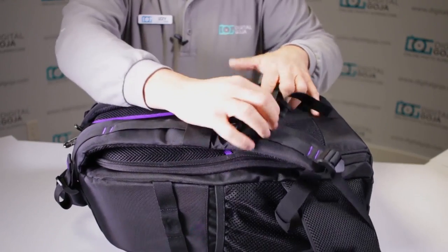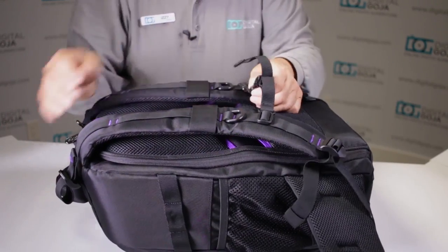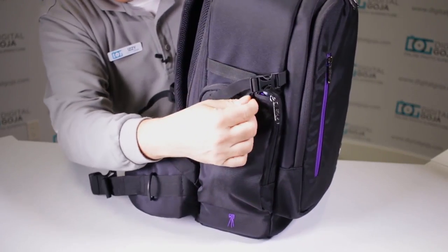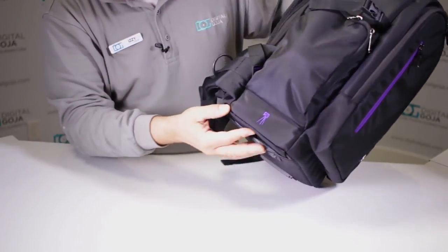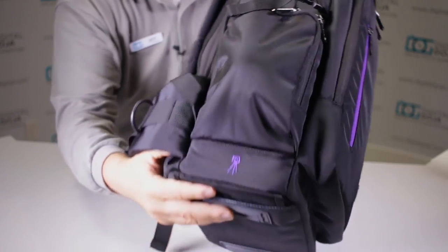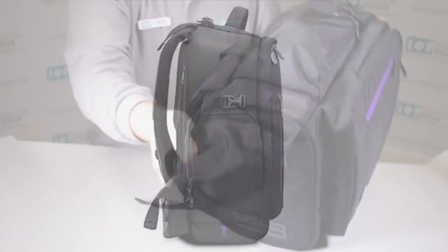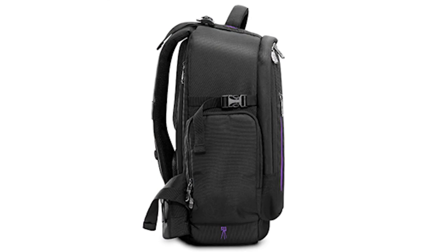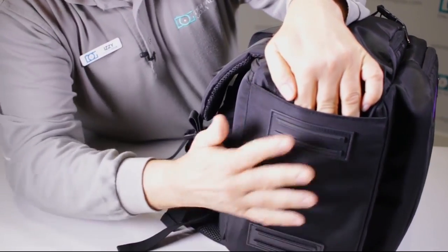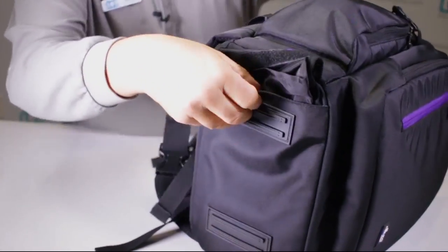Notice you have D-rings and clips so you can lock the bag. There's a nice big side pocket here, and very importantly — in their signature color — you have the capability of attaching a tripod. I really like that feature. On the bottom there's padding so if you have to put this down in a hurry it gives you added protection.